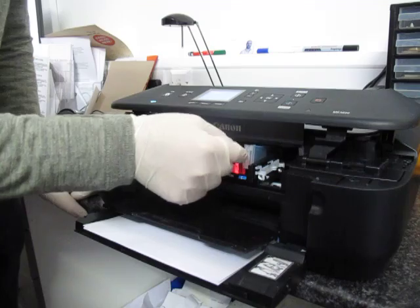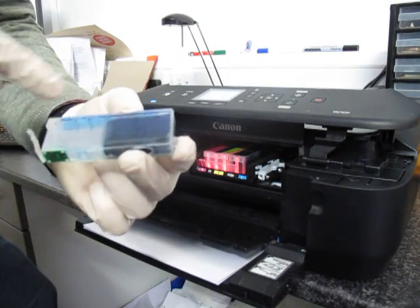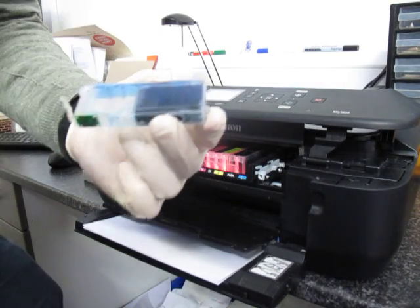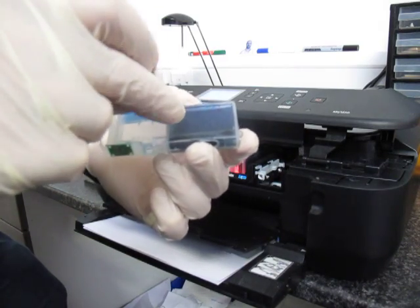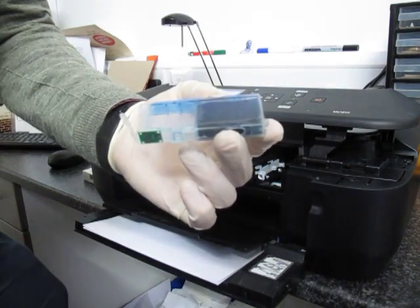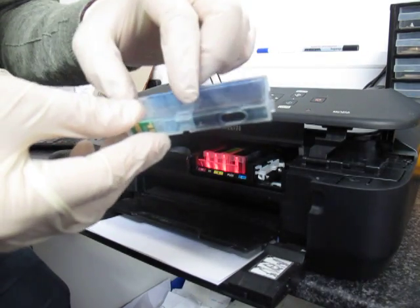I'll remove it. As you can see on this cartridge, there are two sections: a clear section and a section where there is a sponge. In the clear section, once you don't have any ink, the cartridge is empty. On the sponge side of the cartridge there will always be a little bit of ink left.